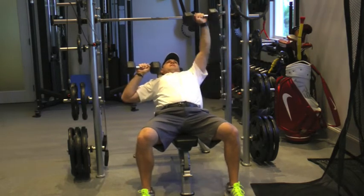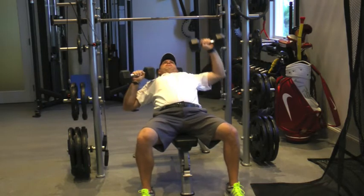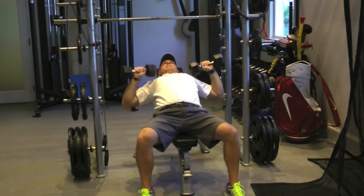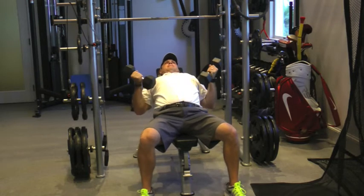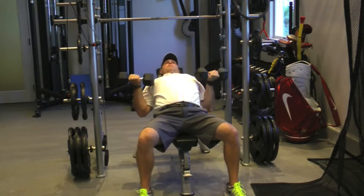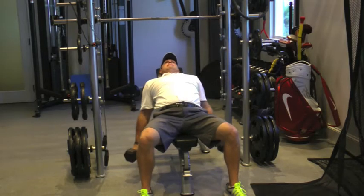Now let's alternate those with a little bit of speed. Let those biceps extend. Rotate them up. This is not easy, so give it a try — you may need a little lighter weight than your typical curls. That works the biceps.